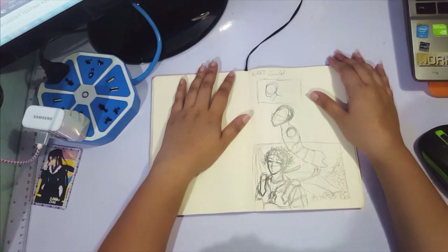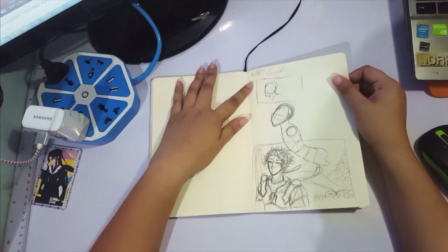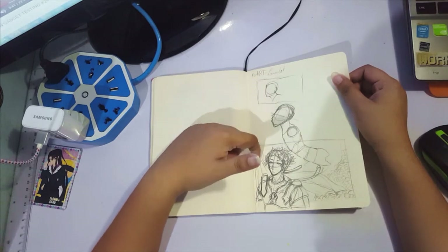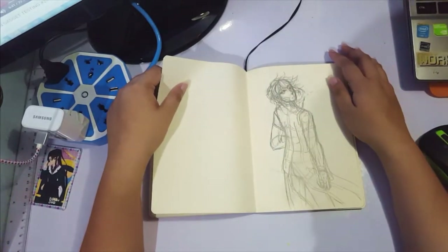This was supposed to be the sketch for Lancelot. I sort of wanted to go with this one, but it's too static. I'll see eventually what will happen.